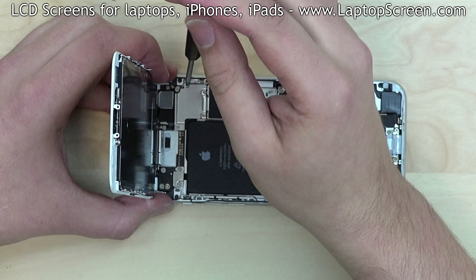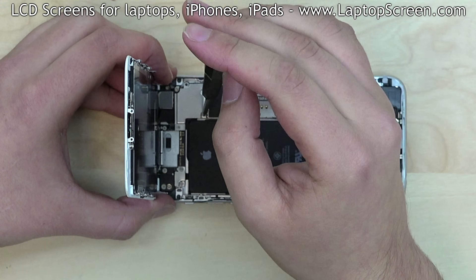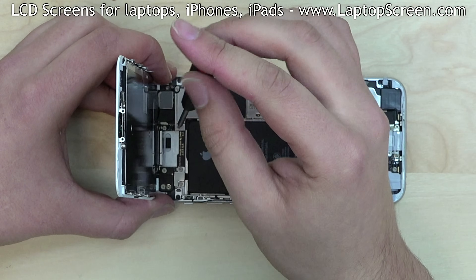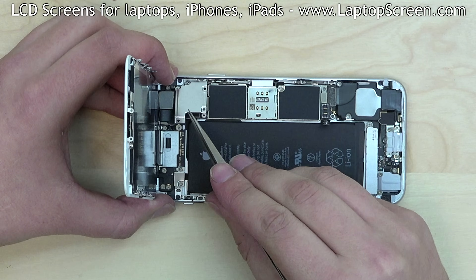Next, we have to gain access to the display assembly connectors. The connectors are located under an EM shield. Remove four Phillips screws holding the shield in place, keeping track of all the screws and setting them on the desk in the same pattern as they were installed on the device. Remove the EM shield.